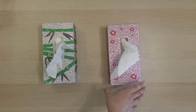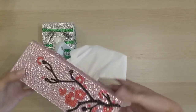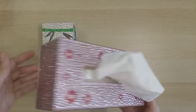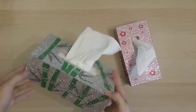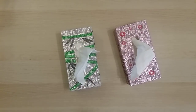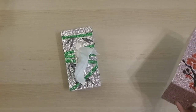Now on to April! Finishes 20 and 21 are these two diamond-painted tissue boxes from Cami Beautiful on AliExpress.